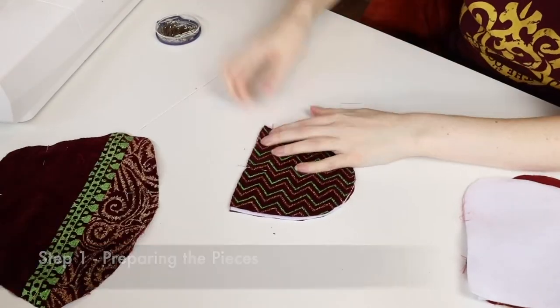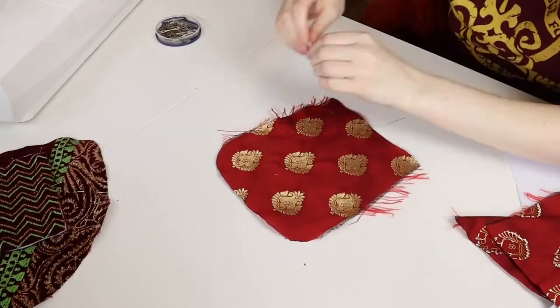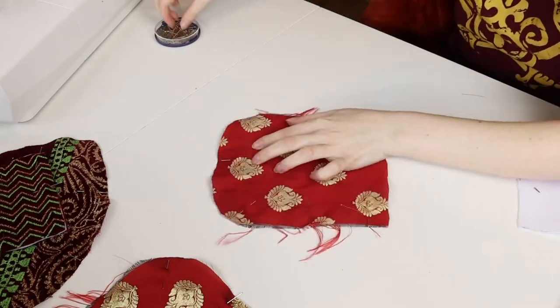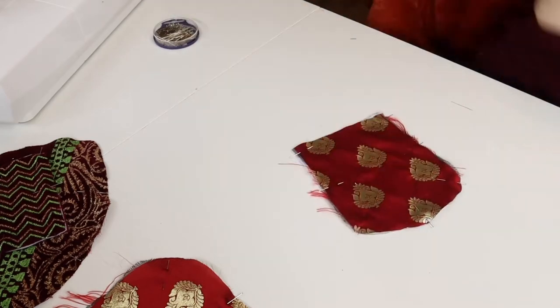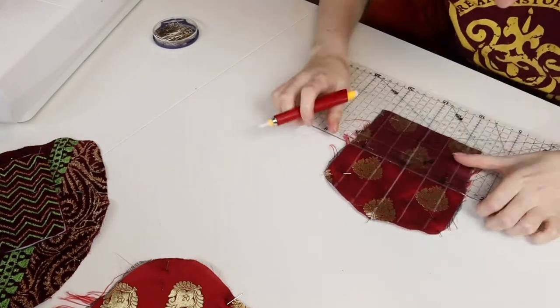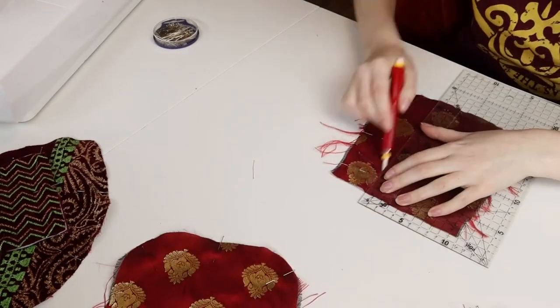Cut out all of your pattern pieces in both lining and outer fabric. Additionally, cut out the back and front of the square bag, the back of the round bag, and the flaps of both bags in felt or some other thicker, stiffer fabric without seam allowances. After you have cut all of your fabrics, pin the felt pieces to their corresponding pieces of outer fabric. For the flaps only, sandwich the felt between the outer and the lining fabric instead.